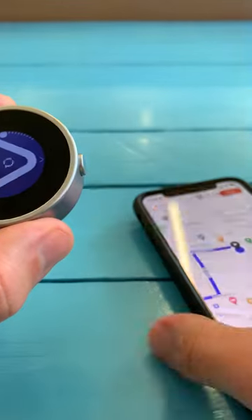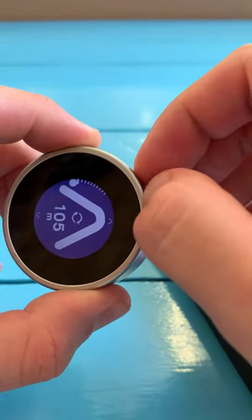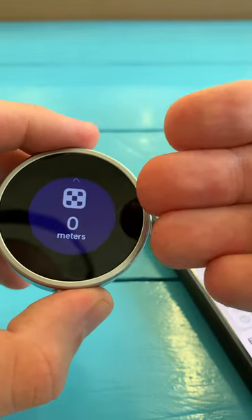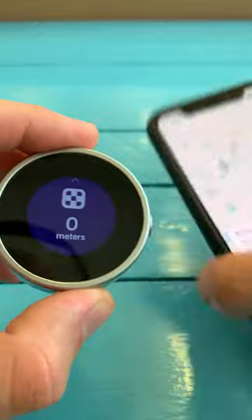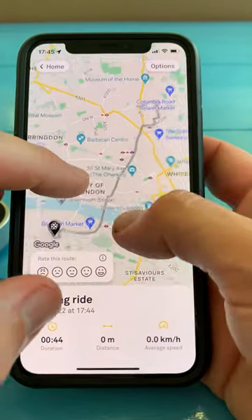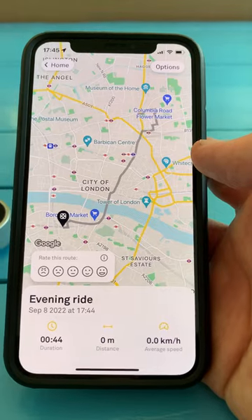Once you've reached your destination and you're ready to end the ride, just tap and hold the top button and say yes, I want to end. It will show you how far you've ridden — in our case we've ridden nowhere — and you'll get this awesome summary of where you've ridden. It will show you the route that you planned and the route that you've ridden.